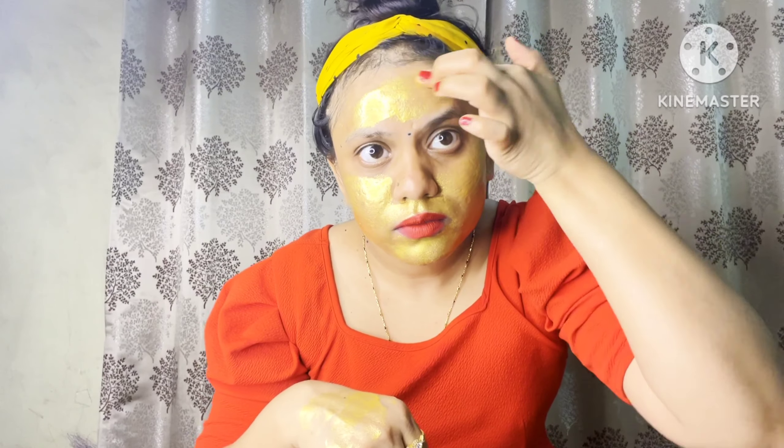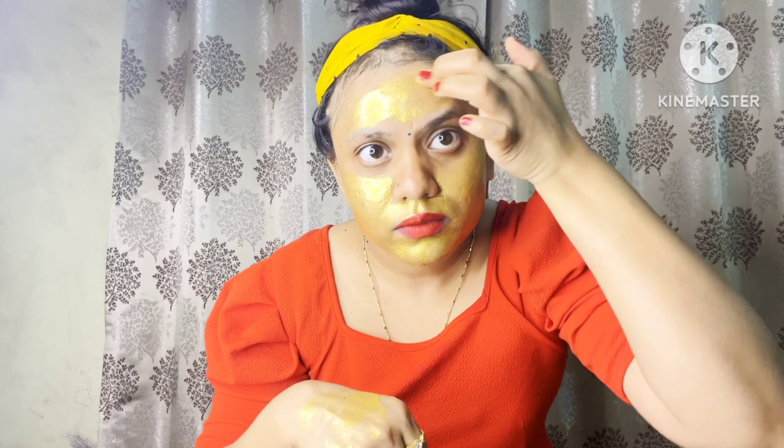Apply evenly in a medium layer — not too thin, not too thick. Apply it consistently and evenly across the layer.